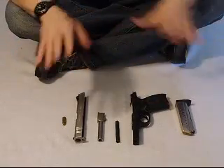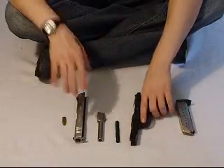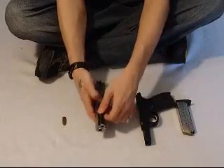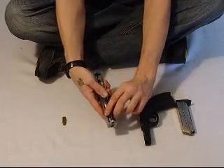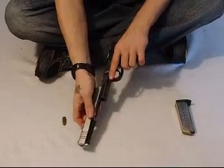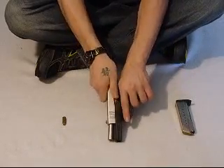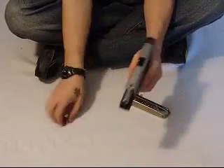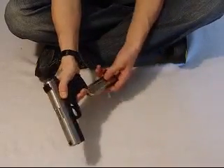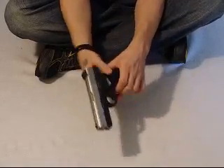I'm just going to put it together, and then I'm going to show you how to take it apart, and then I'll show you how to put it together again. Put that together. Take it apart.